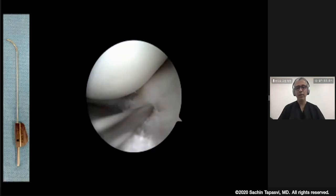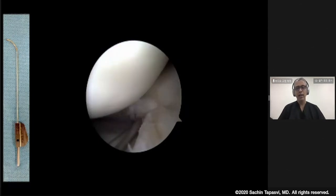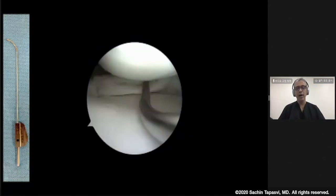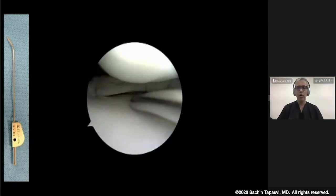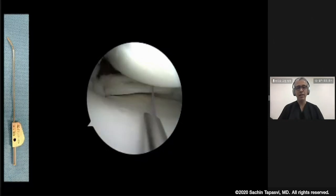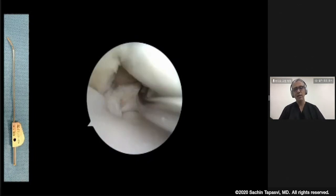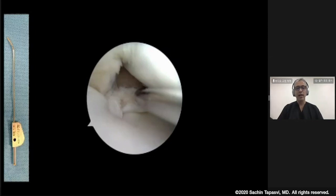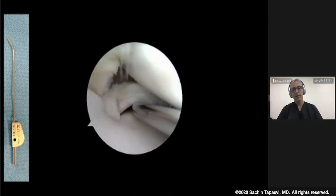This is very critical because when you do an inside-out technique, you have the great opportunity to pass multiple sutures. When we move to the posterior zone, this is where your safety incision becomes really important, and you start passing sutures in the posterior third or the extreme posterior third of the meniscus. The beauty, as one can demonstrate here, is how the contour of the cannula easily negotiates the femoral condyle, helps you reach the meniscus, and allows for a perfect trajectory as well.